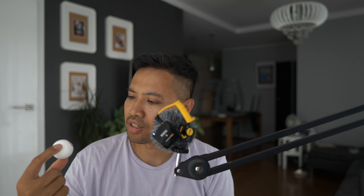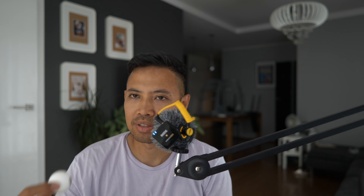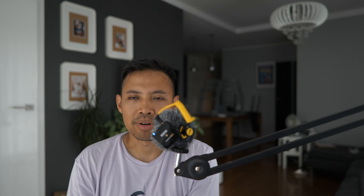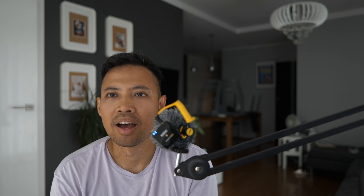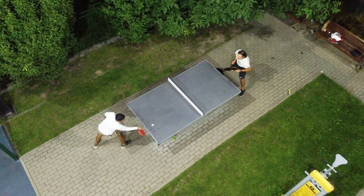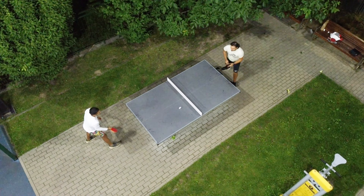The second tip is also make sure that you have a good ping pong ball. I would recommend the DHS D40 Plus, made in China — it's a really good ball, you can get it easily on AliExpress. The other ball I highly recommend is the Double Fish. This is really great. So that's the second tip.